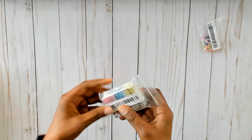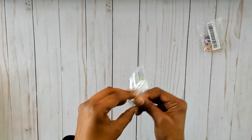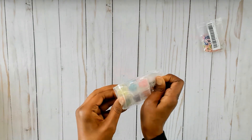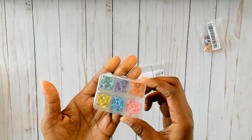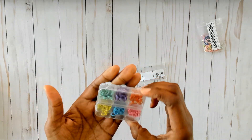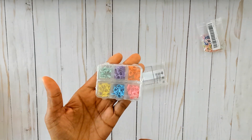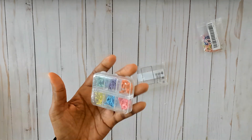Next were these mixed color lobster clasps. When I first saw them I thought they were large, but they're really small — like maybe 13 millimeters. I love the different colors they come in, and they come in a really cute little box.